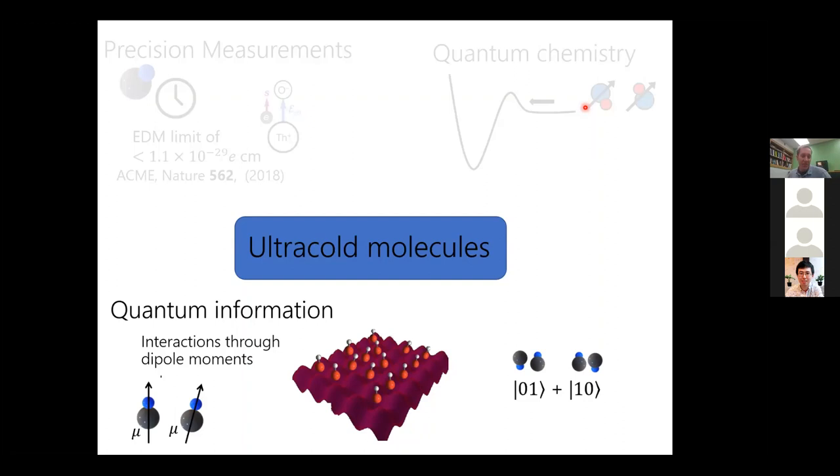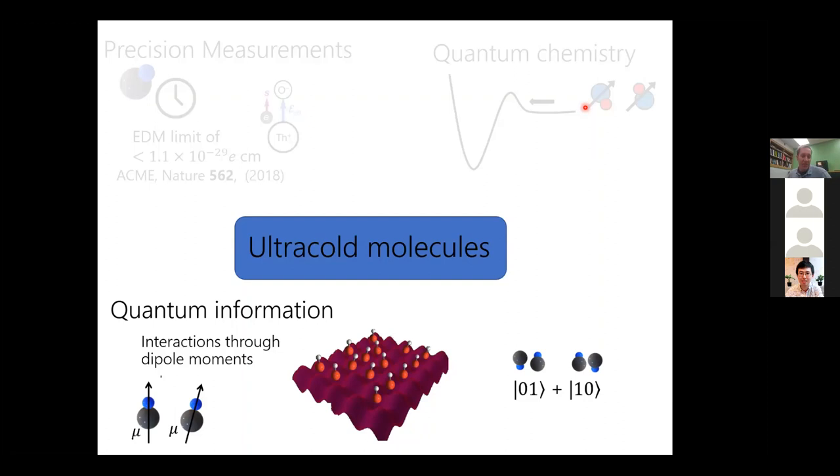The real advantage for these molecules is their electric dipole moment. Neutral atoms have a magnetic dipole moment, but if you take the ratio of the typical electric to magnetic dipole moment, the electric dipole moment is about four orders of magnitude larger. To be more quantitative: the molecule I'll be working with, lithium-cesium, has a dipole moment of 5.5 Debye. Separating those molecules by about half a micron — a typical distance in a lattice or tweezers — corresponds to an interaction rate of 40 kilohertz.